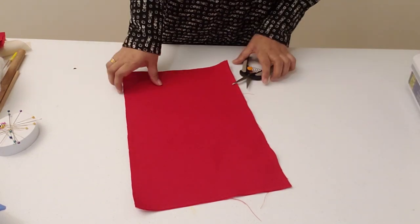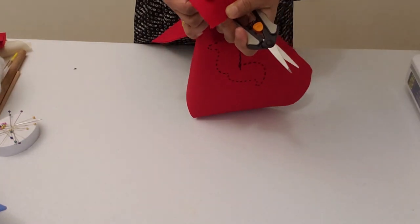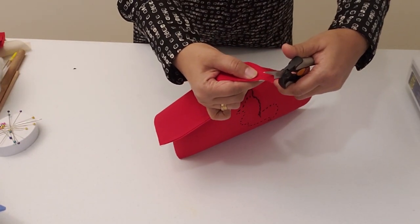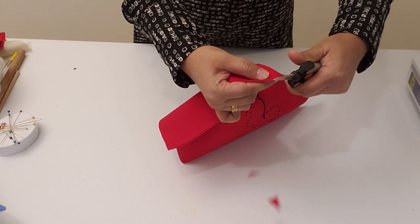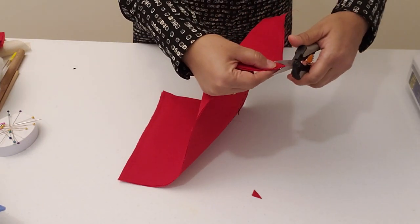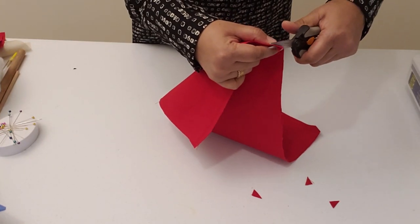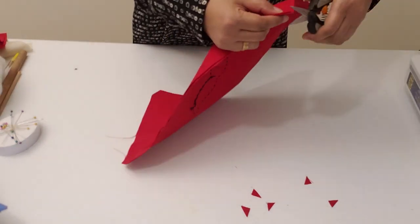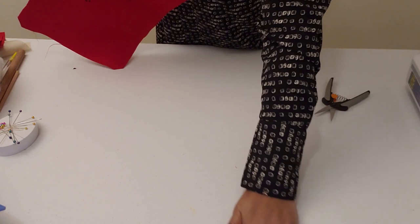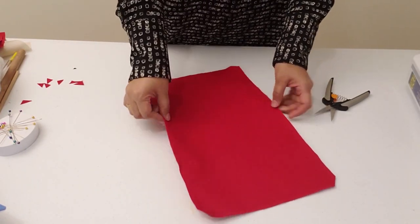That cut is done. Before you turn it, take this edge and snip it so that when you turn it around it's not bulky in the corner — don't get too close to the stitch. Now you're going to turn this around.